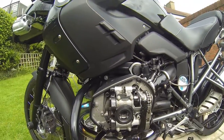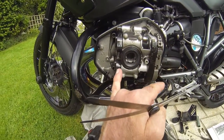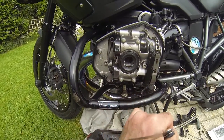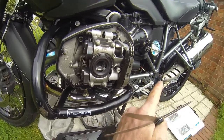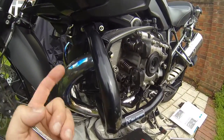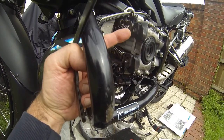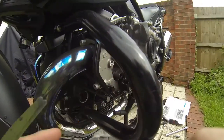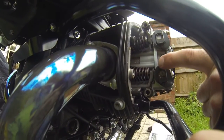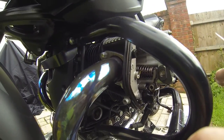I've just taken the tappet covers off to check the shims. It's in sixth gear. I've checked the other side, but this side — once those two marks are in line, that's when it's in compression. Hopefully you can see that — those two marks there, turning the rear wheel over by hand.